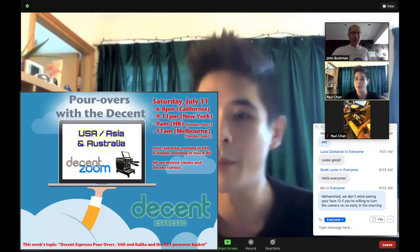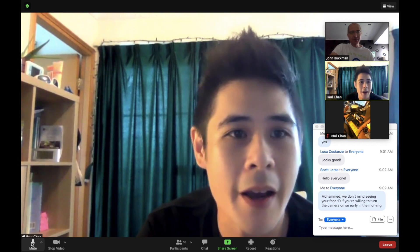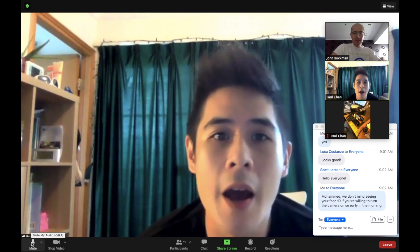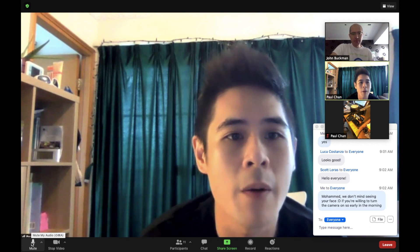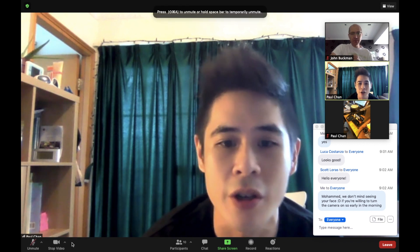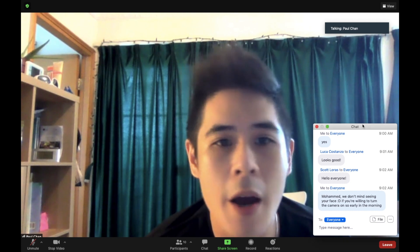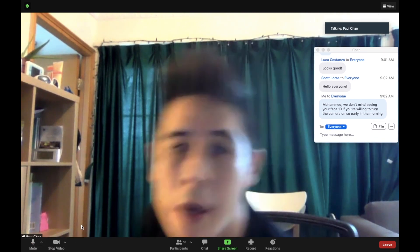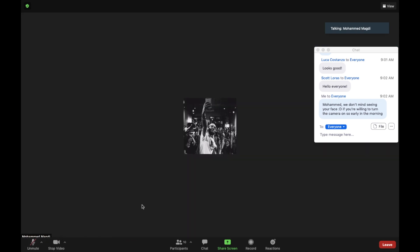Everything's recording, okay. Thanks everyone for joining — it's good to see people joining at the start. Today we're going to cover the pour over baskets and do a few brews with the V60. We'll most likely do the profile that was developed with Decent and Scott Rao, and we'll see if we can tweak certain profiles later. John, do you have anything specific you want to go through? No, leaving it up to you. Okay, no questions so far — go ahead.